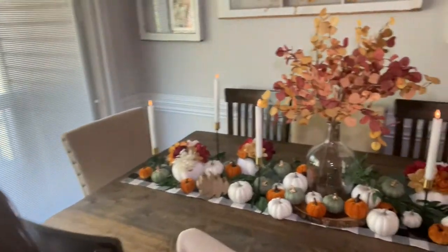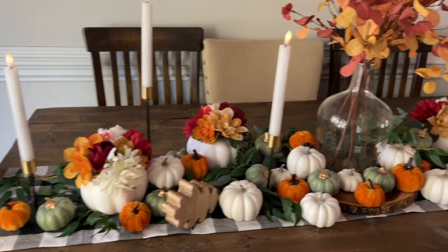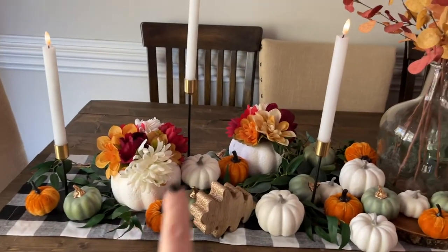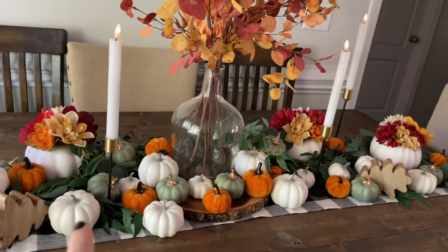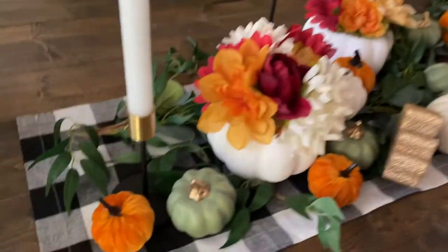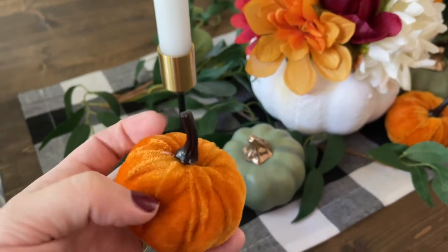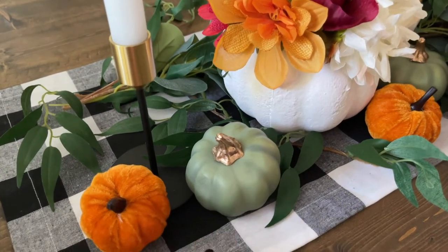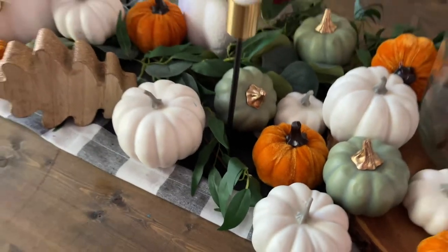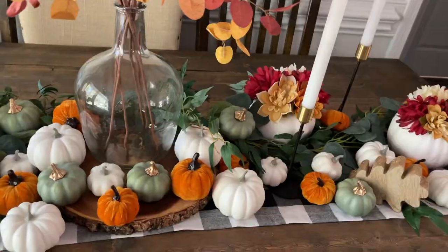Look how realistic they look — so real, so pretty, no maintenance once you get it done. They fit perfectly in these candle holders. The last thing is the pumpkins. I bought three separate bags: the white ones all came in one bag with a few different sizes, the green ones came in another bag, and then these velvety orange ones — how cute! They have a rustic gold-looking stem. The white ones have a realistic pumpkin texture with a little gray stem.